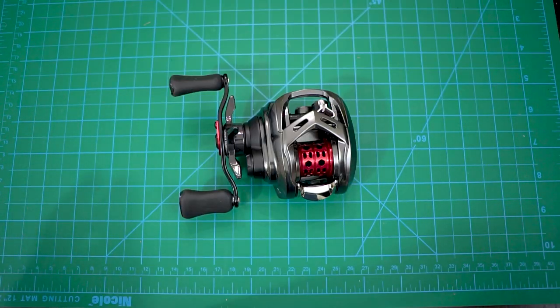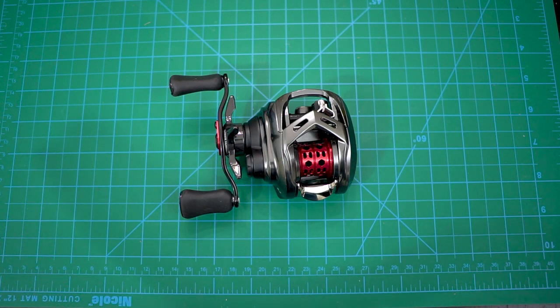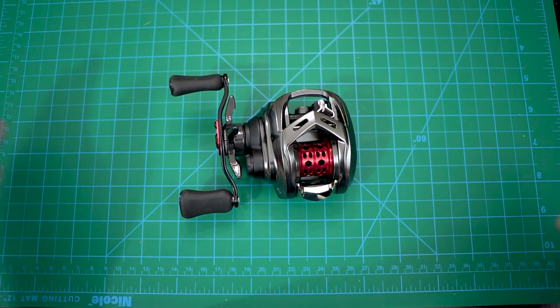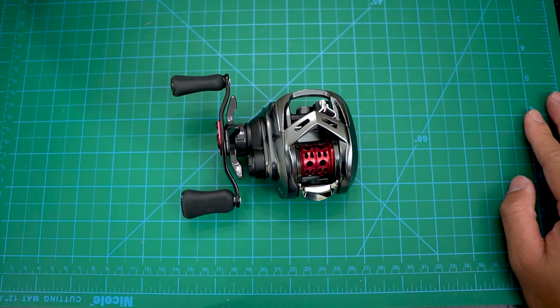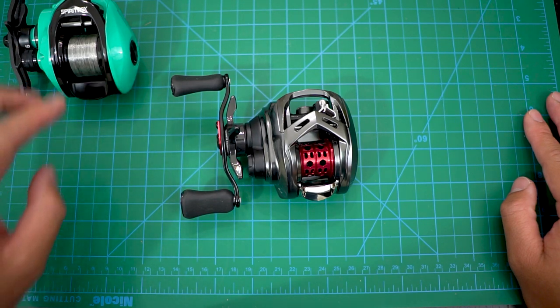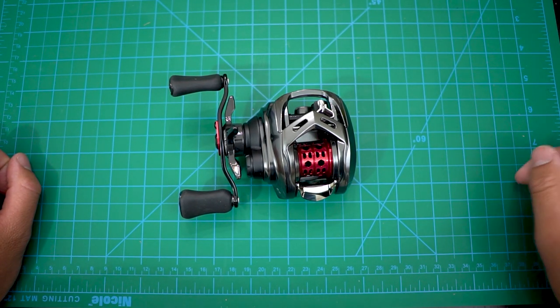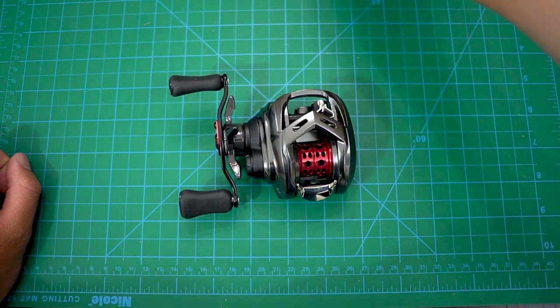Anyway, that's my unboxing for my first JDM BFS reel. Thank you for watching, and for those who've been here a while watching my BFS journey — it's been almost two years. I've been focused mainly on budget BFS gears, mainly Chinese-based ones — CDM reels. I have three Serenoia reels: started with the XF50, then the Spearfox, then a shallower spool version.